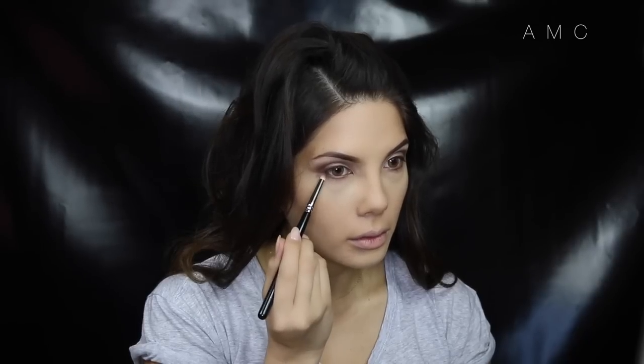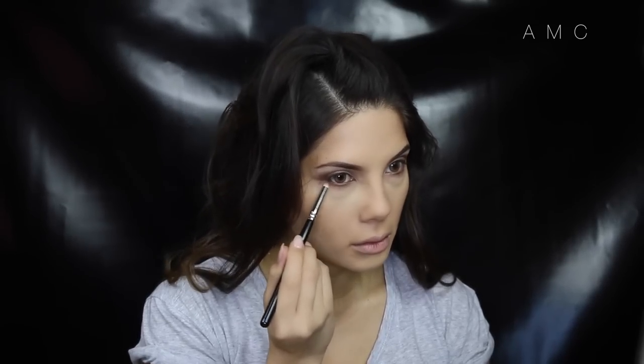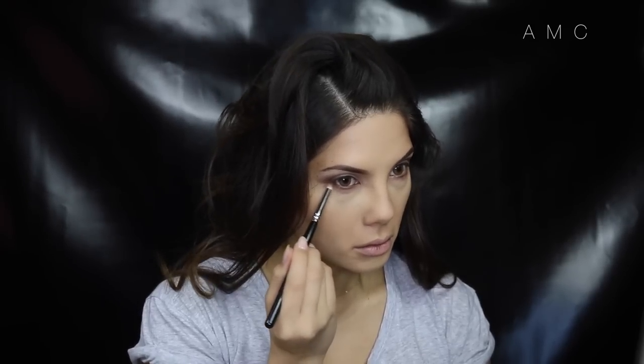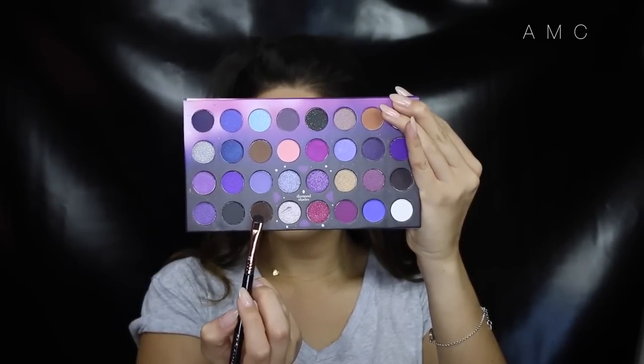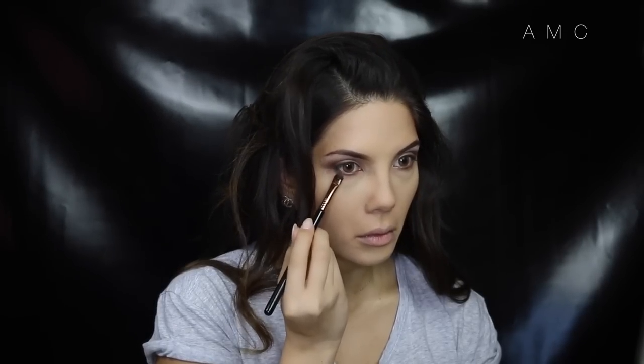To create that smoky effect under the eye, I'm putting that lighter brown from the same BH palette really close to the lash line, then adding that darker brown to the outer part of the lower lash line.